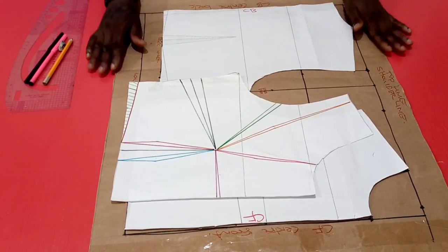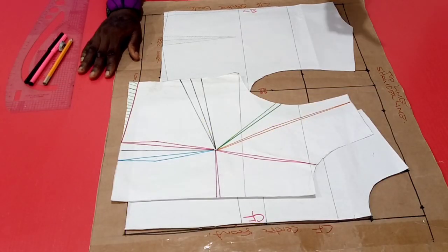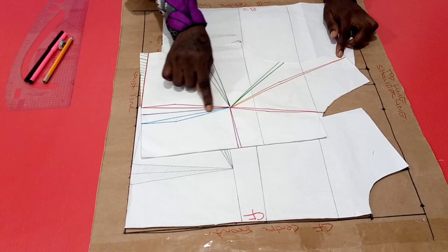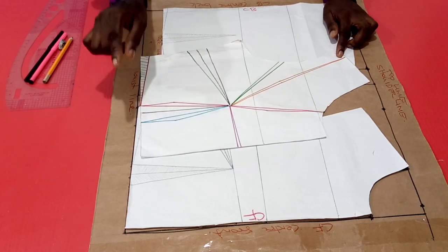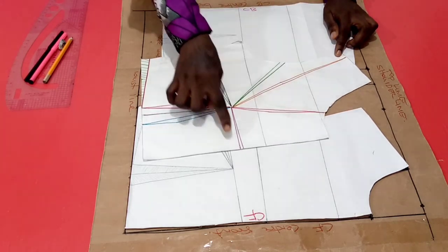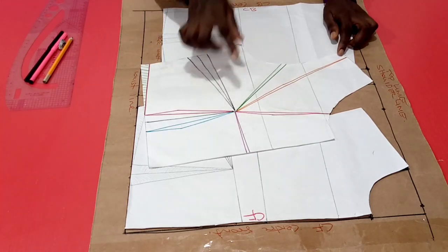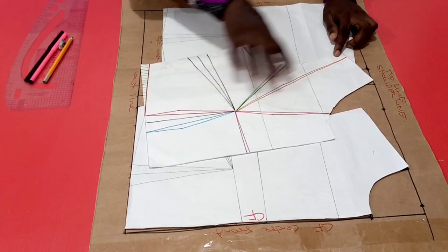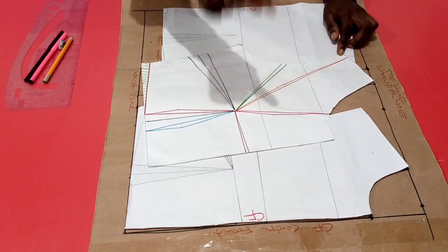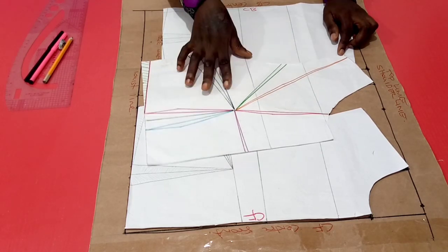In today's video, we shall be learning the guidelines to achieving contouring when you have a single seam line. To contour our baby body pattern, we'll need the seam line to pass through the apex onto the underbust line down to the waistline. This seam line can come from anywhere — the armhole, the shoulder, the neck point, or even from the center front line and likewise from the side seam line. This seam line could be single, and sometimes you can have multiples of seam lines in the process of contouring. So for today, we are learning the guidelines to contouring when you have just a single seam line.